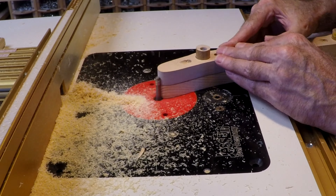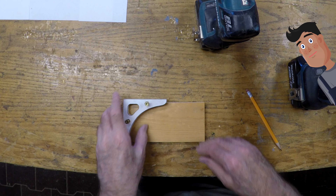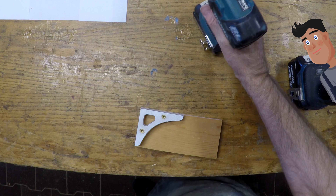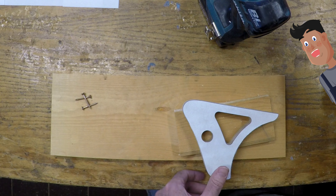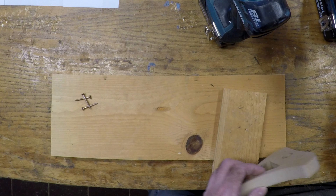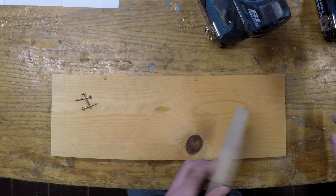Next I can flush trim the part to the pattern. And then you can just make 20 more. Yep. I recognize that — that's the little brace that holds the shelf. And this is the bracket that holds the rack at the correct angle. Are you going to use the same method to make these parts? Yeah, even though I only need two each of these, it still makes a nicer part than cutting them by hand.